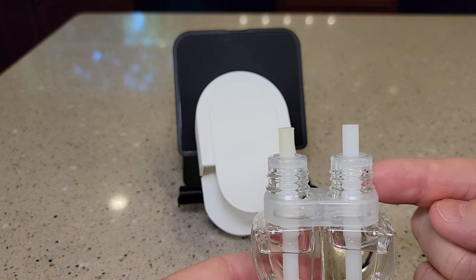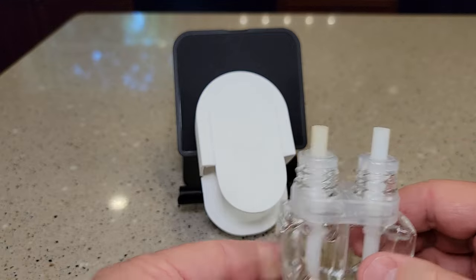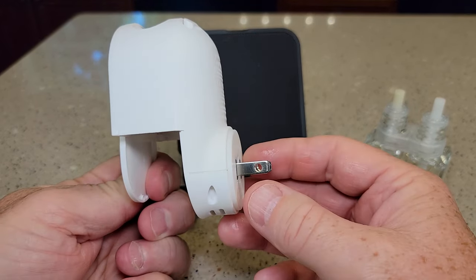So here you have the scent. It's going to come with two caps. Take the caps off. Then we're going to insert it into this plug-in air freshener.